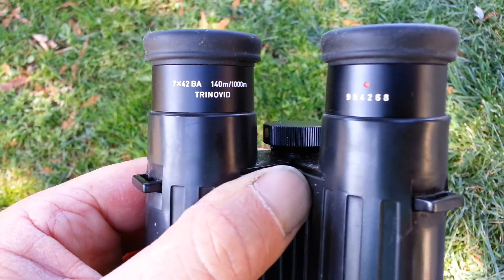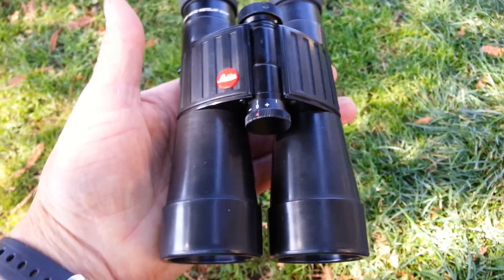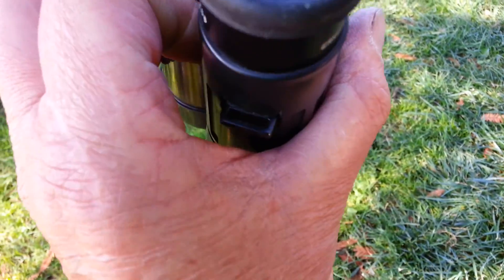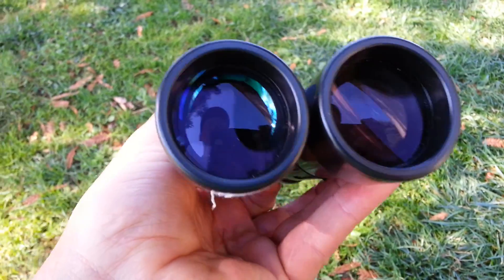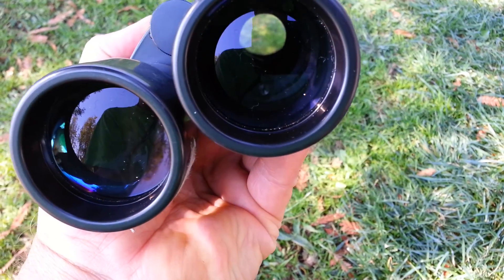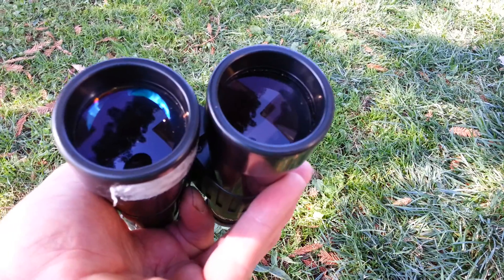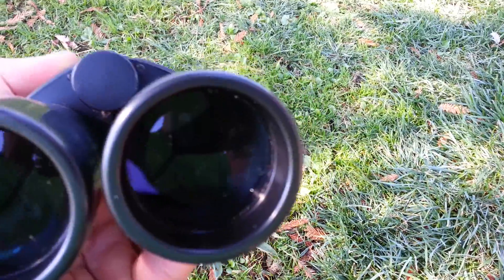So these are the lights, 7x42 Trinovids. The eye cups are folded down to make it easier. So it's both these issues. That's the left ocular lens, and this is the right objective lens — it shows the lens delamination. And if you look at the left ocular lens, or objective lens, you'll see that there is no lens delamination.